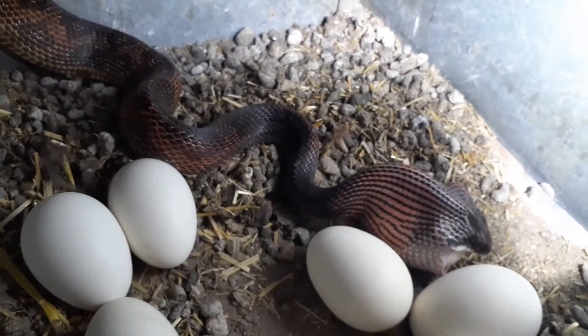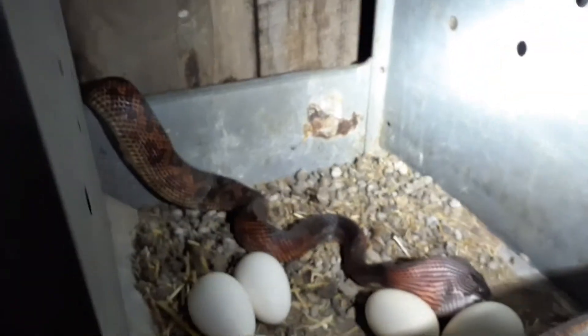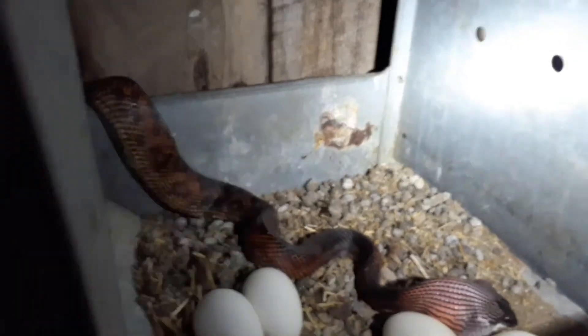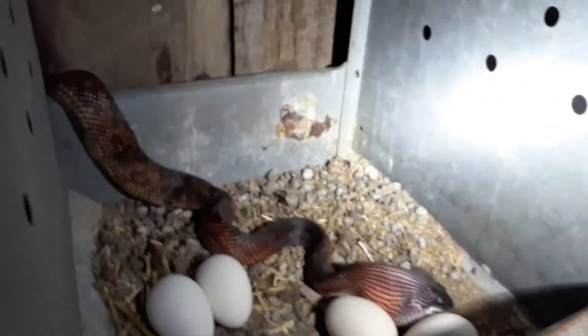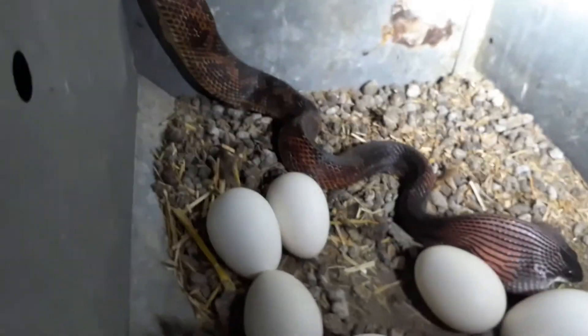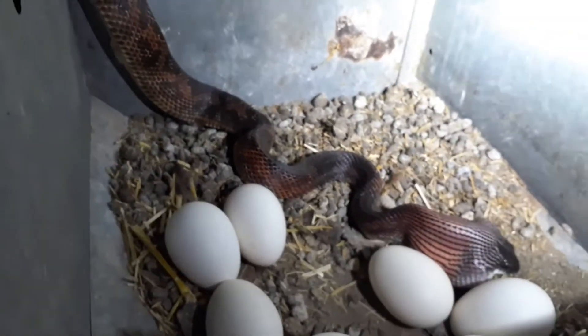That's number three this year, and this one's not very big either. I did catch one about a month ago — it was pretty big, about a six-footer. But I can't keep my eggs and my chickens alive between the snakes, the dogs, and the raccoons.